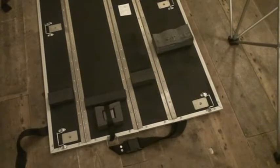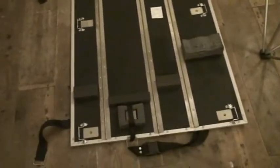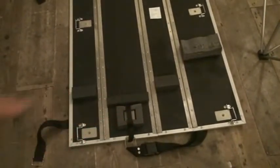All right folks, video number three on the speaker stand from RodeReady. Now at the moment what we're looking at is the bottom of the platform where you would put your speakers. I just want to draw your attention to that area there.